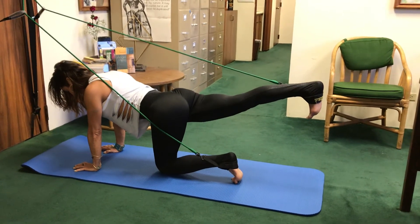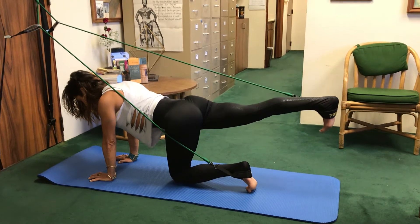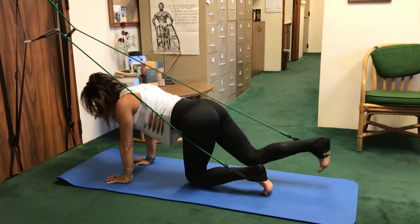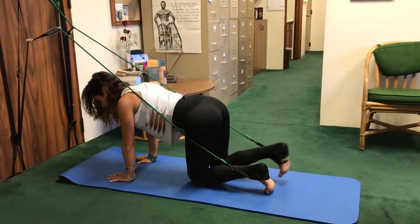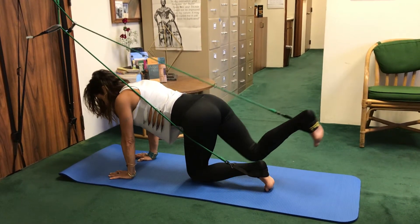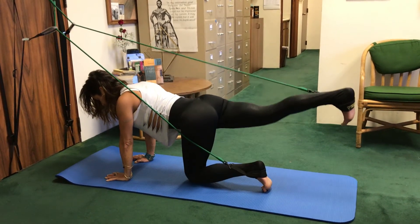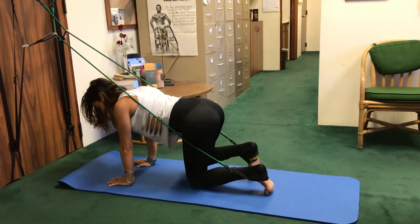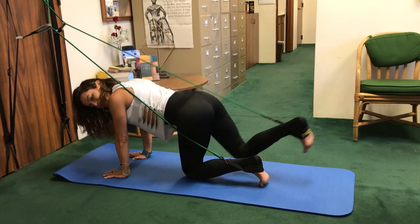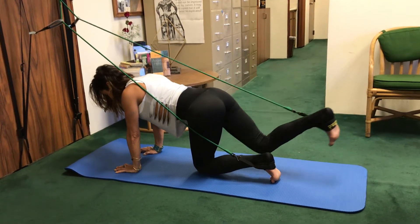Exhale, other side. Lengthen it out, and bringing it in. Exhale, press. We want to keep everything nice and still in the body so that the only moving thing is the belly button drawing in as you exhale and the leg pressing out. Exhale, press through the heel. If you combine all of this beginner series, you can get yourself a nice little workout. Two more — exhale, reach. One more.